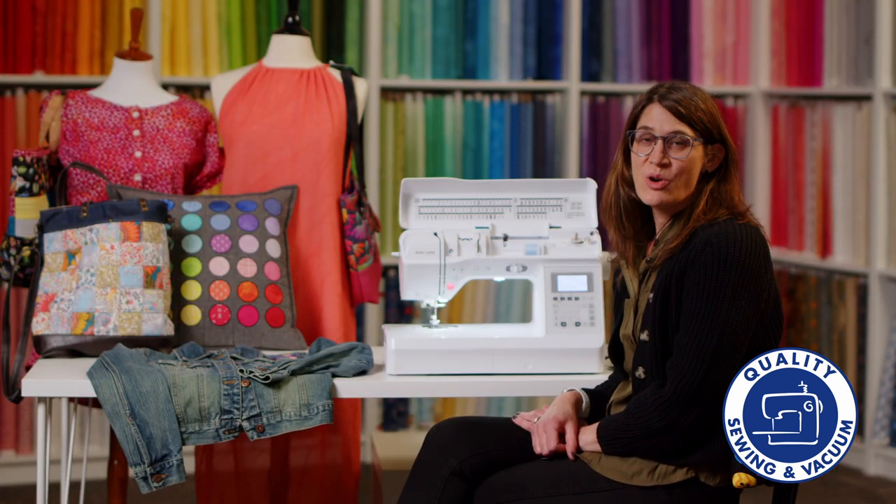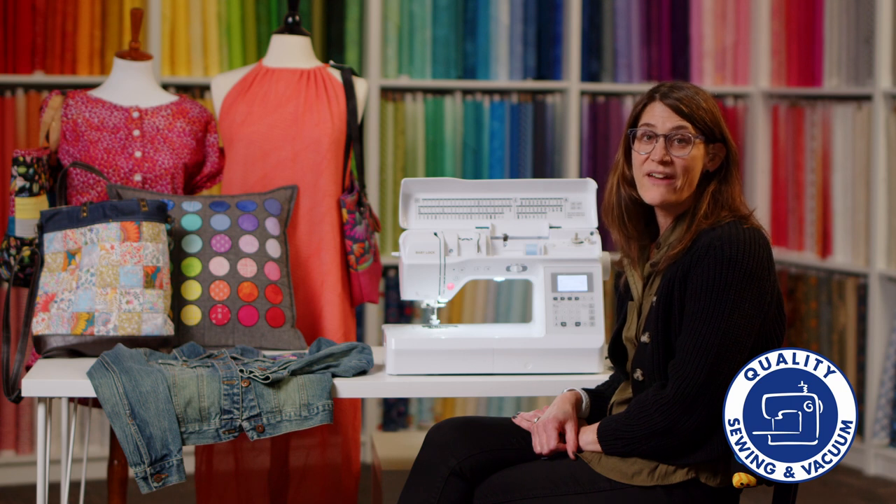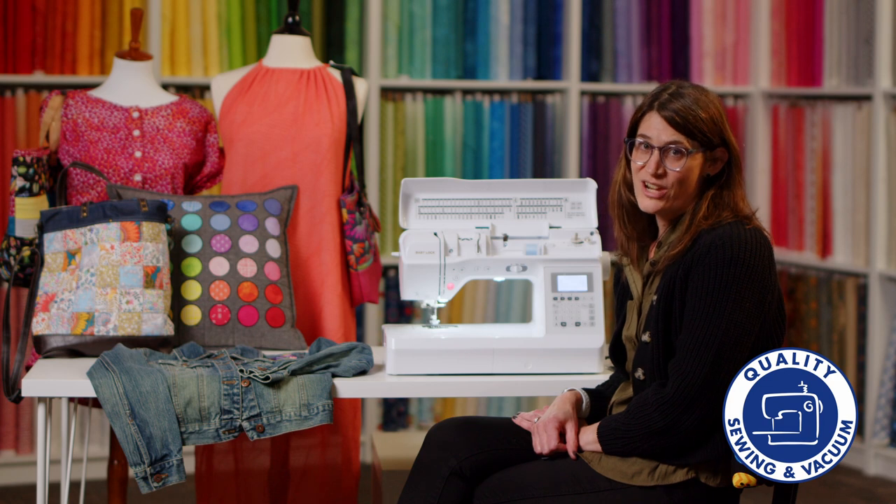At Quality Sewing and Vacuum, we carry a large selection of sewing, quilting, and embroidery machines. Visit us at QualitySewing.com or one of our Puget Sound locations, and we will help you find the sewing machine of your dreams.